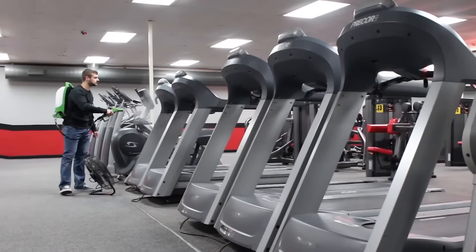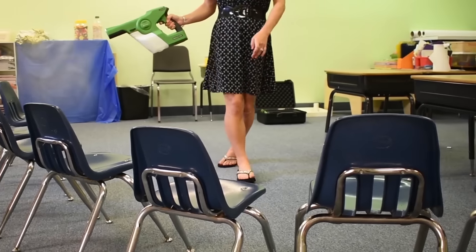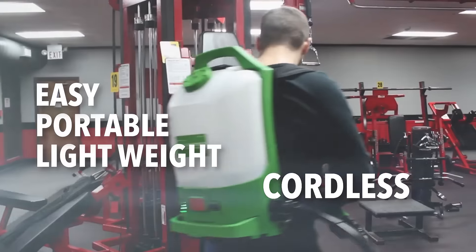Electrostatic sprayers are the first choice for disinfecting public and professional spaces. EnviroPro electrostatic sprayers, by Victory, are easy to use, portable, lightweight, and cordless.